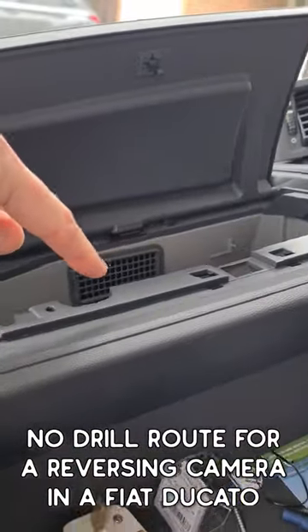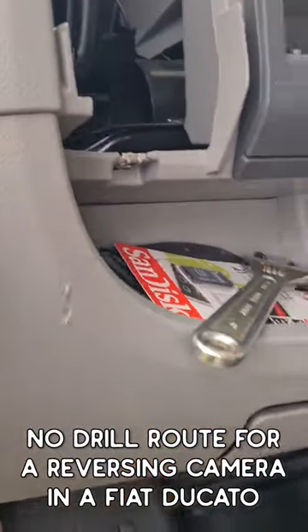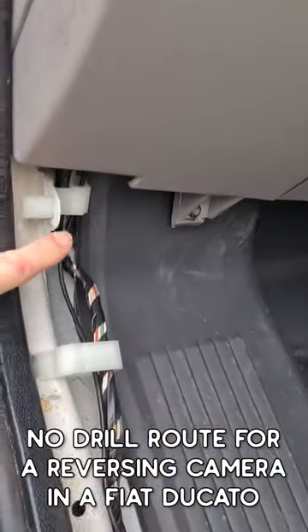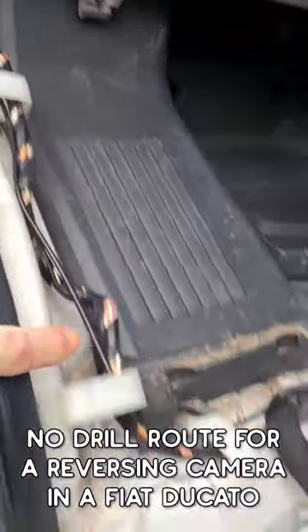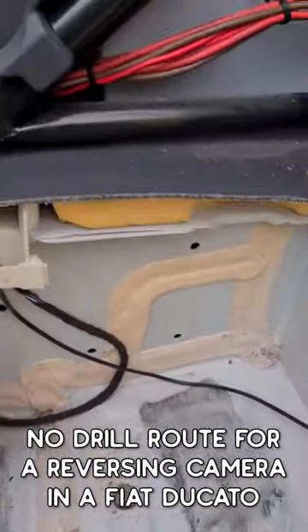Around behind the fan mount, underneath the top glove box, fed it through to the left fans, down through this section here, which I had to rod into these cable clips. Take out the footwell trim, which is only a few screws.